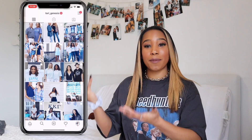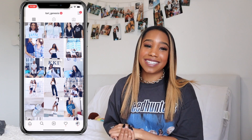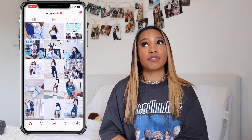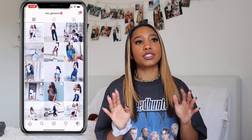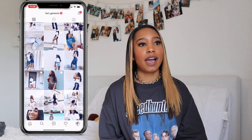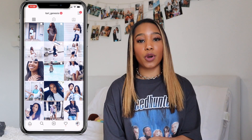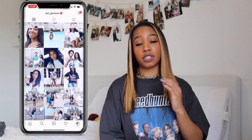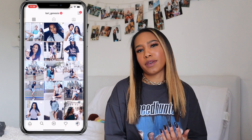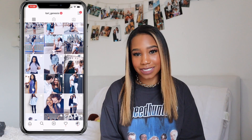In this video, I'm going to show you all how I achieved this beautiful blue Instagram theme. This is something I've been working on for so long and it took me so long to do. It was so hard trying to figure out how I wanted my Instagram to be. I always got so many questions about what apps I use, if I use Lightroom — I don't use presets or Lightroom.